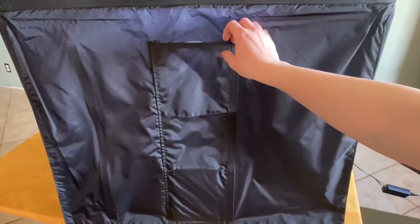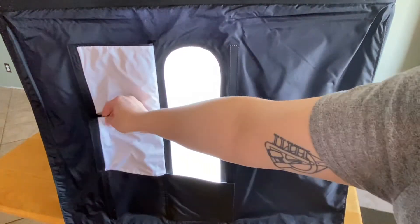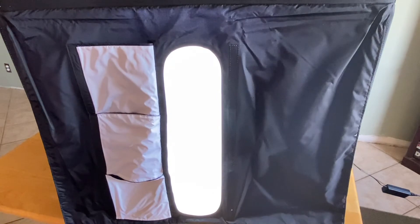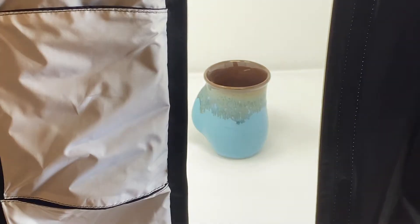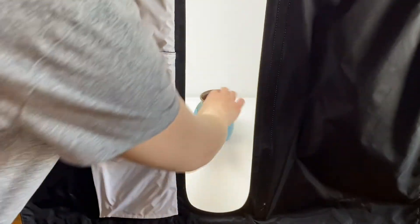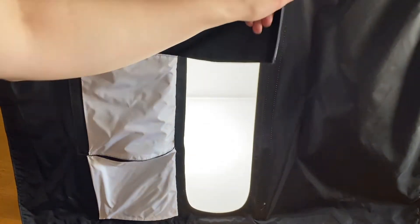You can use one of the three flaps that are magnetized to the front in order to decide where to place your phone or camera. Place the item that you're photographing in the center of the box. The light looks great and you can adjust how much light you want with the flaps on the outer portion of the box — leave one open, two open, or three open, whatever works for your photo.